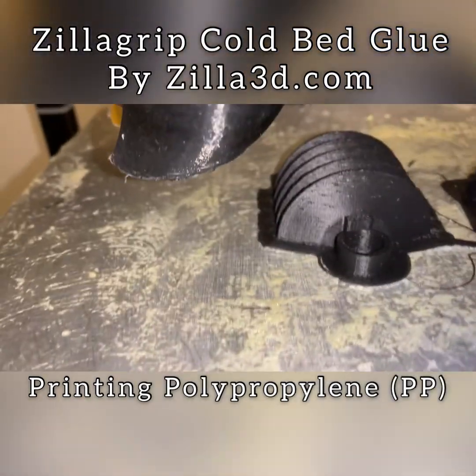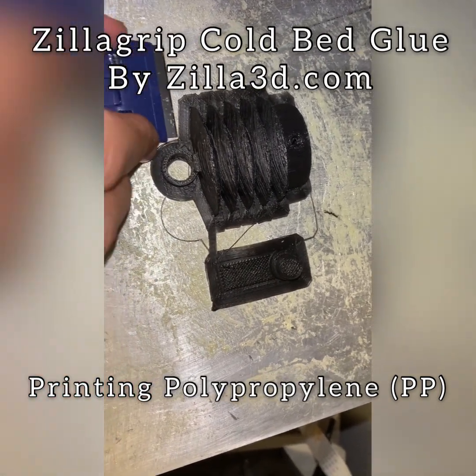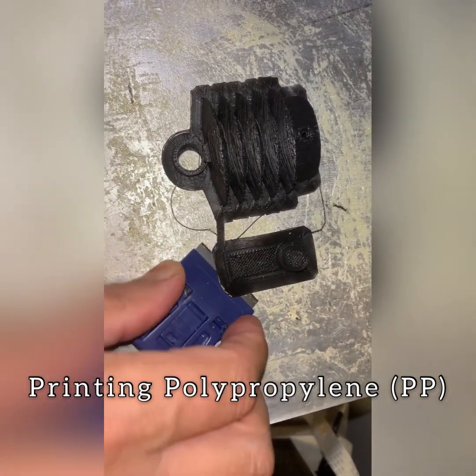So this is finished and you can see it even finished the top. There was very little support inside this because it's all round and we put the support at 60 degrees so that it wouldn't print any support inside except for one small portion.